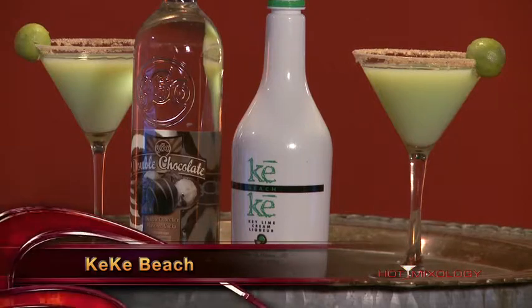Hot new brand on Hot Mixology — we're talking Kiki Bee. Kiki Bee: not only cool packaging, but it's a key lime cream liqueur. Cream liqueur — you would think like a heavy cream, but it's not a heavy cream. It's a lighter cream, but really with those key lime flavors.